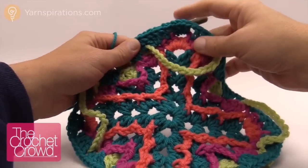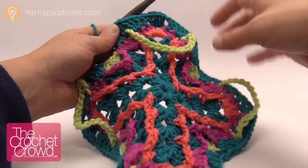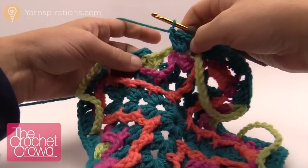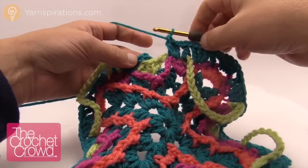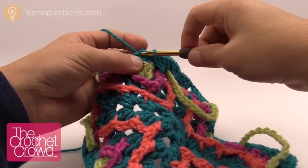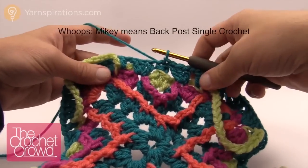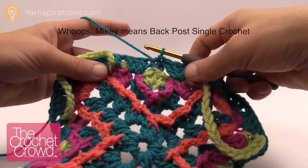I've come all the way back around again, and this time I finally got all my big loops on the front side of the project — it does make a difference. Shows you that even the best of us can make mistakes. I'm just going to join to the beginning single crochet — it was a back post double crochet — and now I'm ready for the next round, which is round number nine.